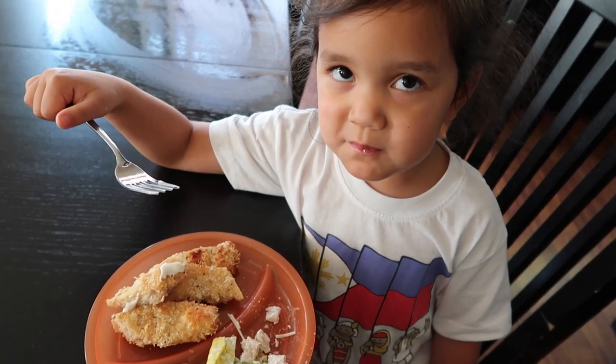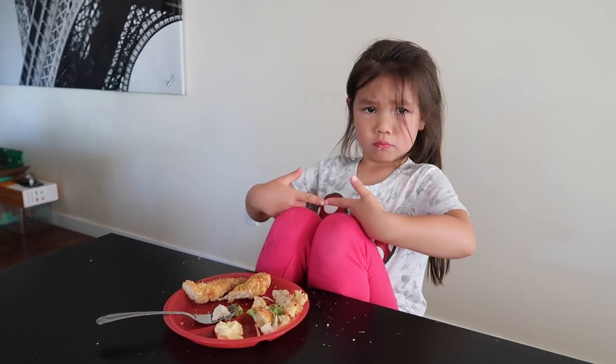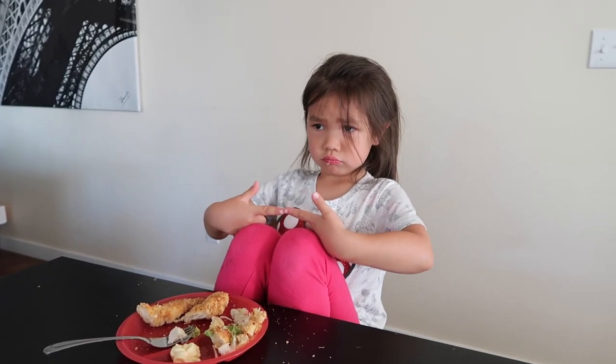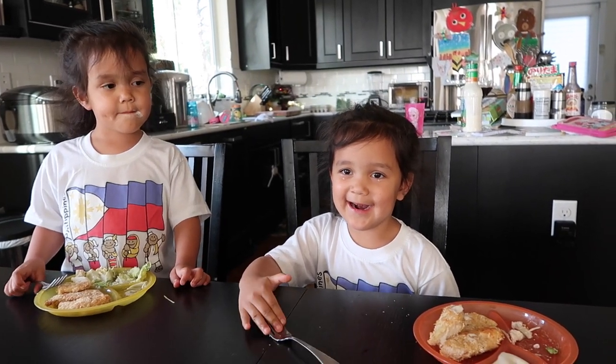How is it, girl? What part is delicious? Do you guys like it? Okay, this is like the best chicken ever. Daddy, how is it? Very good. But then daddy always has to say it's good. JB likes the chicken more than the salad. Mia wants just the salad. And Kira just wants mayonnaise.